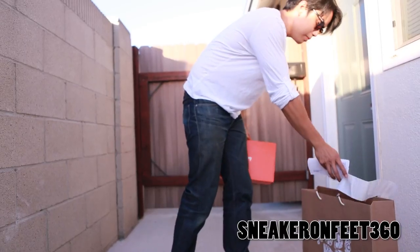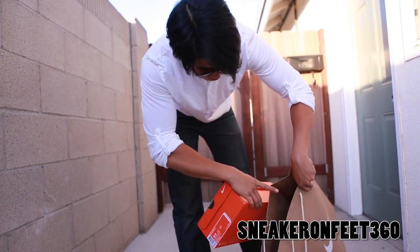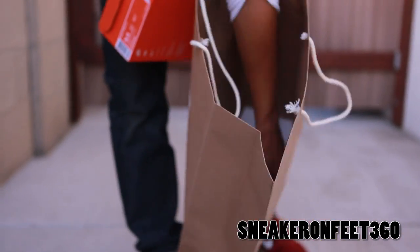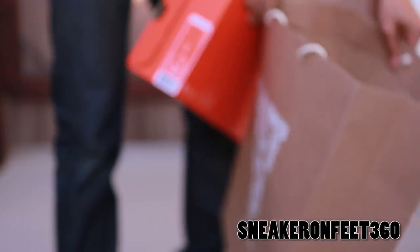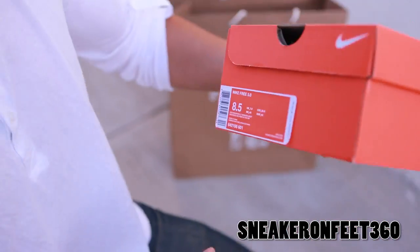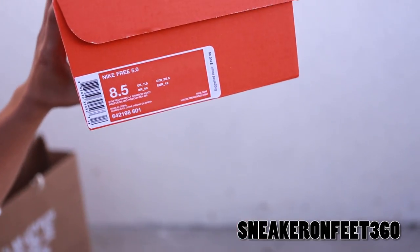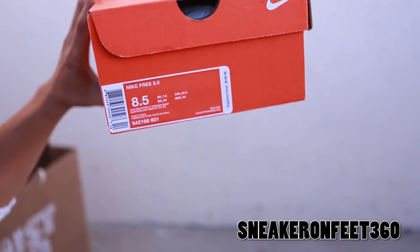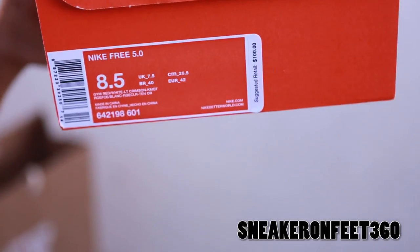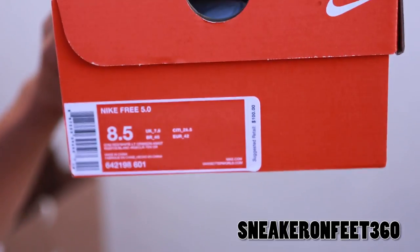And the guy was so nice, he even asked me if I wanted a bag — high quality bag. It came with that little white cardboard in there for base support. Without further ado, let's get into the shoe. So we have Nike Free 5.0 — notice there's no plus. This is the Nike Free 5.0, what I like to call AKA Nike Free 5.0 2014 edition.